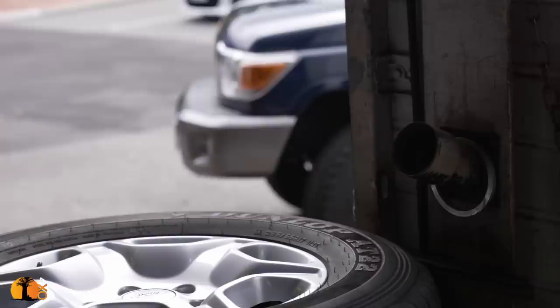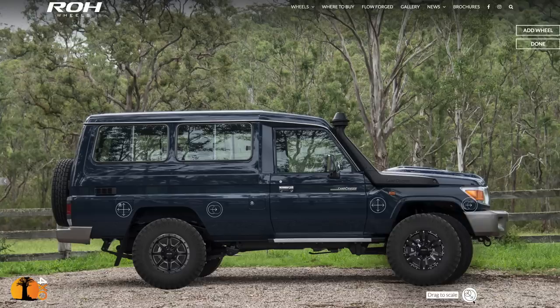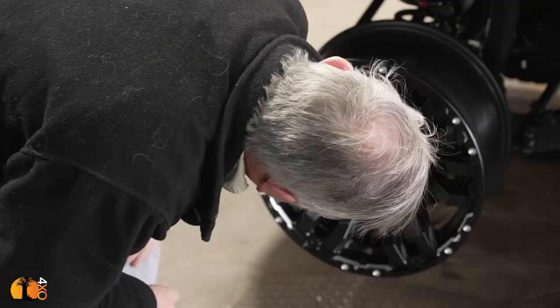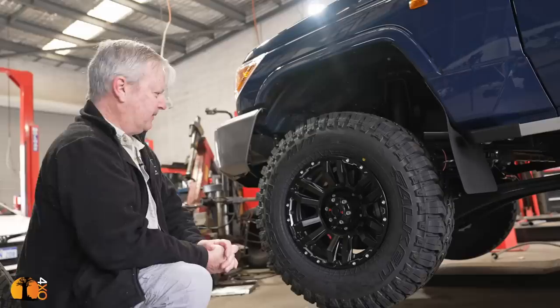You would think this is simple, but it's not. I've decided on a rim called a Vapar. I think I prefer them to the other ones. I do actually like that. That's what we're going to do.